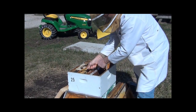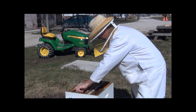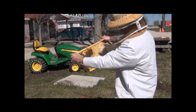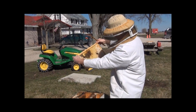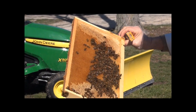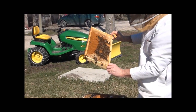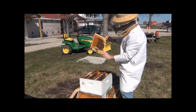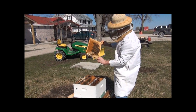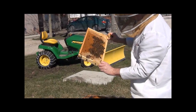Now I'm going to go ahead and lift up a frame of brood — even though it's too cold — just for a second to do a little inspection. You can see there's still honey around this area where the bees are. There's just a little bit of brood, not much. I've got the sun against my back and no wind to help with the warmth.